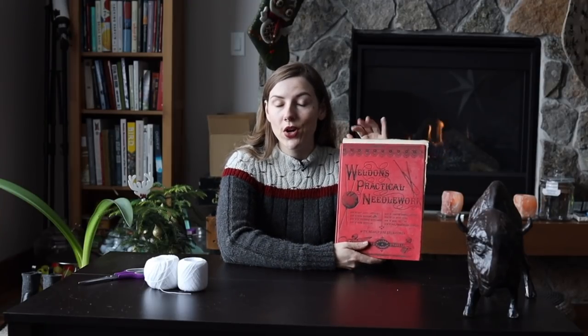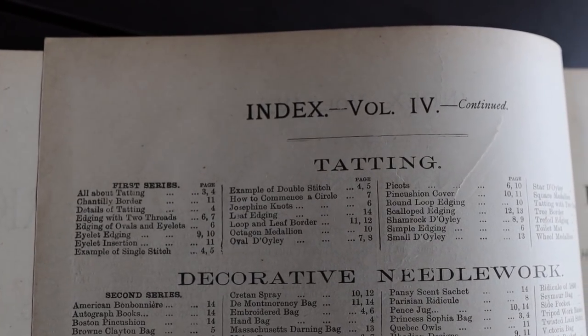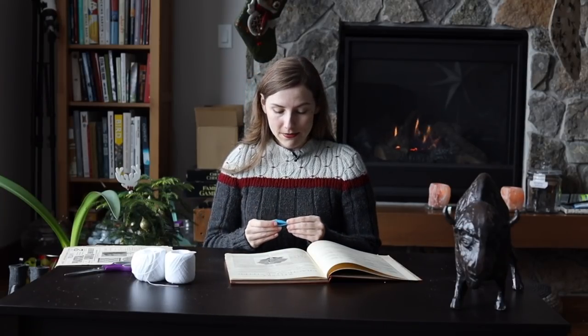This is Weldon's Practical Needlework. This one in particular is volume four and it's from the late Victorian era. What's exciting about volume four is that in it we have the first series of their tatting booklet, and usually the first series includes all of the how-to instructions on how to do that particular craft. I have never tatted before in my life, so today we are going to see how easy or difficult it is for me to learn how to tat given the instructions in this antique tatting booklet.